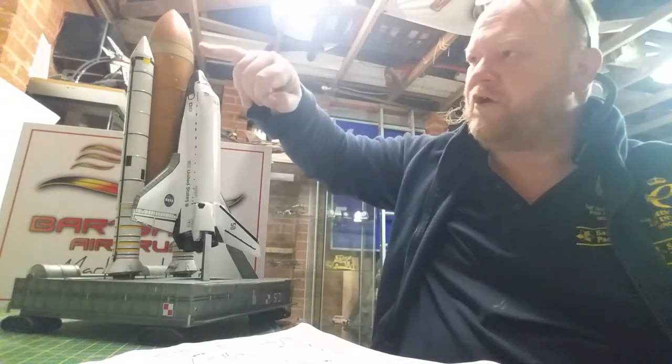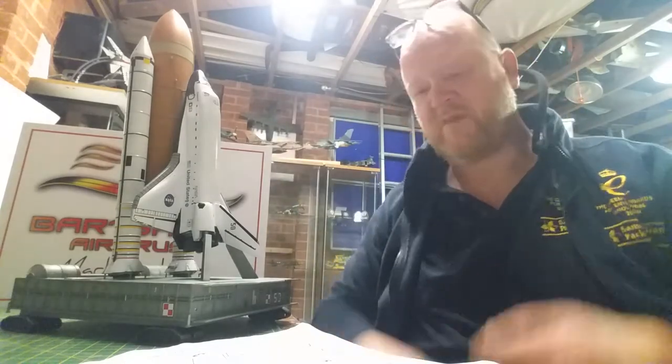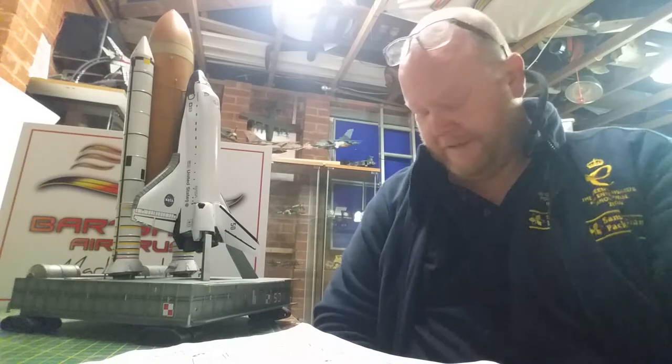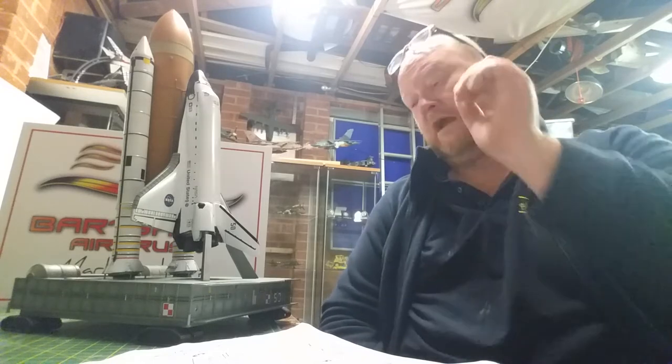There is a fair bit of detail that I've put into the kit that it doesn't show you on the instructions. Like up at the top here, there are some ribs. On the main pictures I've seen on Google, I don't know why the ribs are there, but I wanted to replicate that, which I did alright.